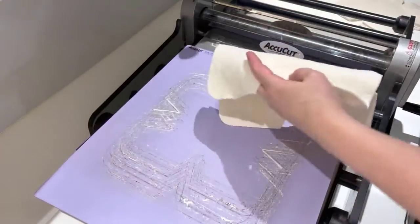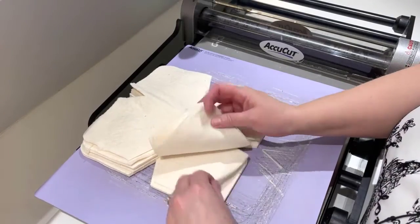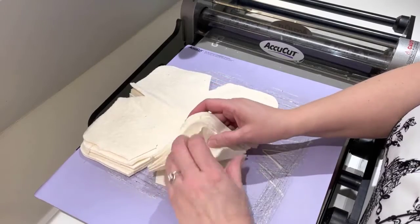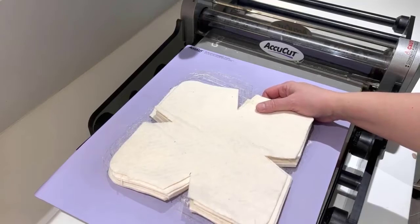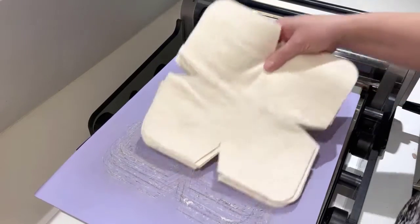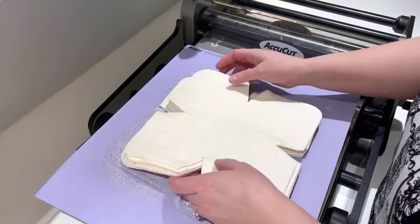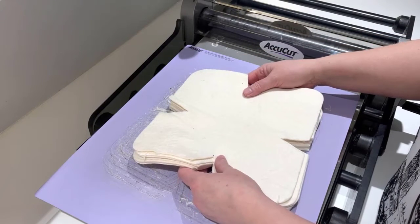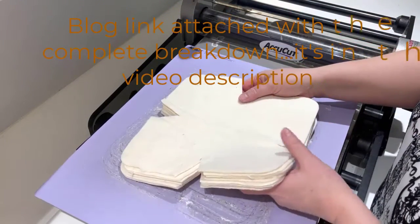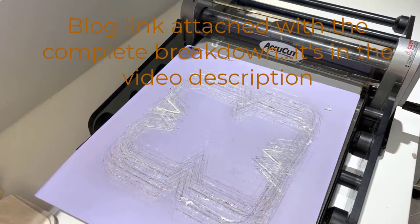Let's count these up — this is from one swath of the 10-inch cut. I've got one, two, three, four, five, six, seven, eight, nine — so nine fillers from one swath. I'm going to go ahead and cut all of the swaths. I should probably put a mask on because it's quite fuzzy in here. I'm going to count them all up when I'm done and show you guys exactly how many I get out of this one large bolt of batting.